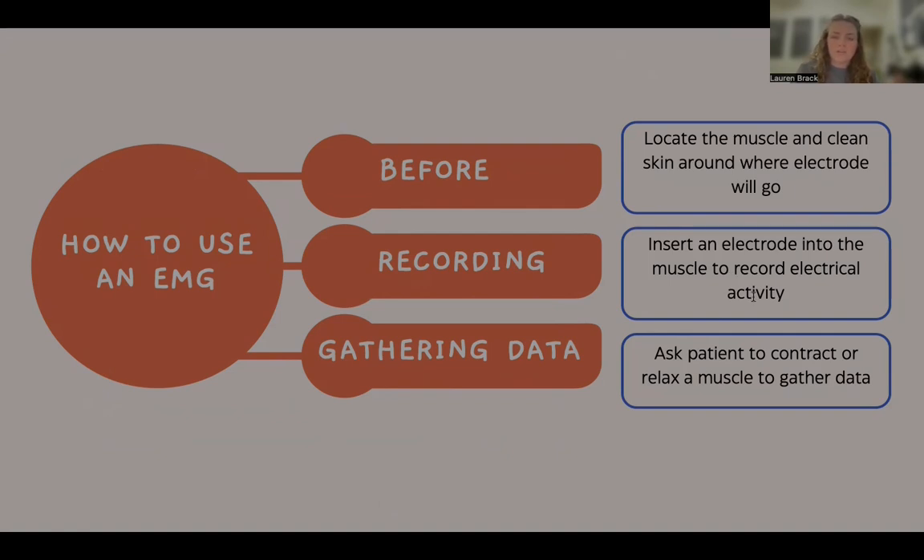Dead skin, lotion, oils, or other residue on the skin can cause interference with the signal, leading to a weaker reading. After the skin is cleaned, the electrode is positioned either on the surface of the skin or into the muscle tissue, depending on which method is used.